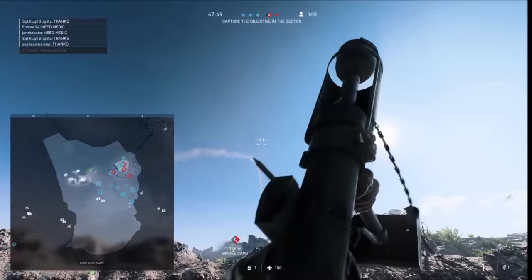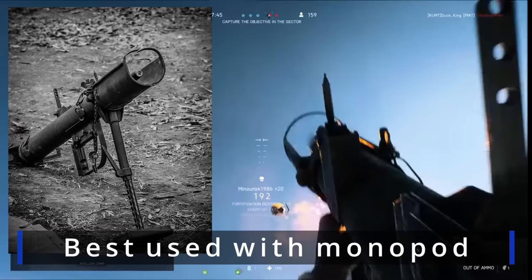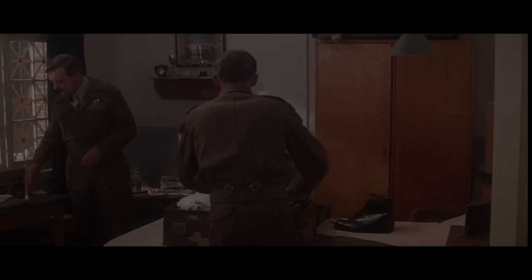Alternatively, the weapon could also be used as a mortar to drop a warhead on a hardened position. As a mortar, the PIAT could lob a round up to 320 meters.